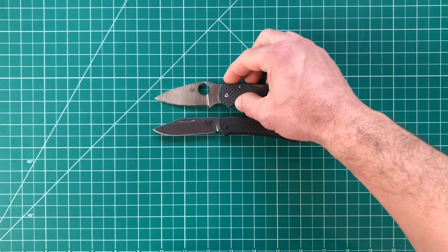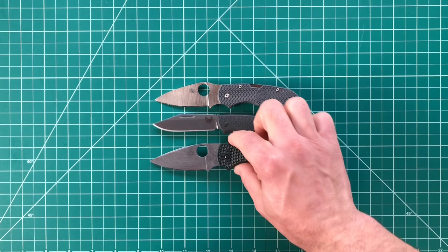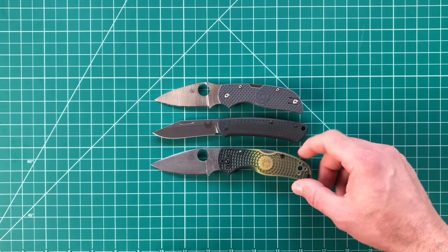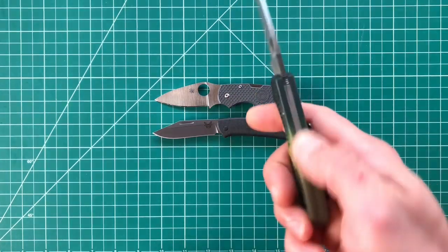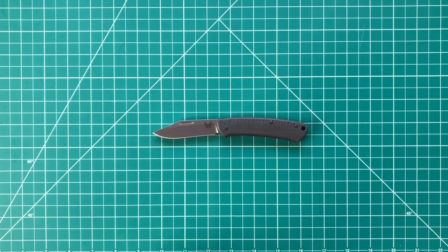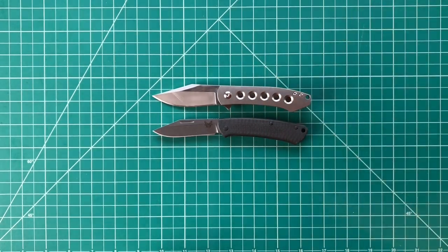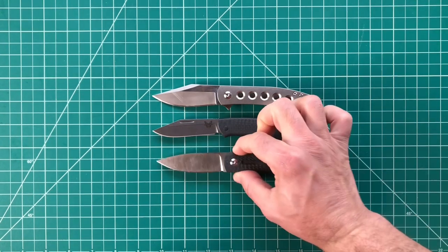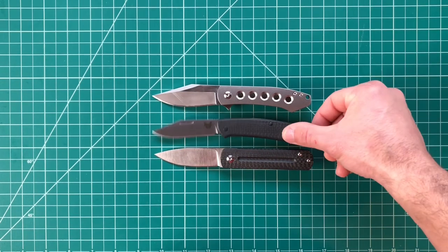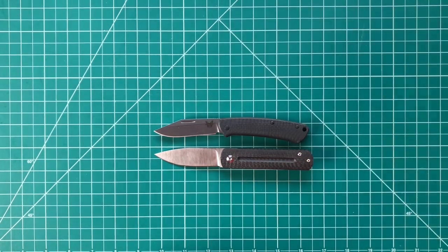This is the Spyderco Chaparral, the lightweight version — similar size knife, although smaller. And here's the Native 5 LC200N Salt Series with my modifications: scale dyeing and acid etch on the blade. I'll also bring in a few Laconico designs that are really similar in size — this is the Min Pin and this is the EWC, both by MBK Monterey Bay Knives. Both of these fit in the same category as the Proper for me, which is pretty much fifth-pocket carry.